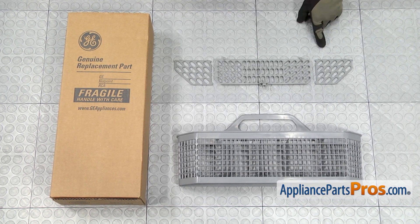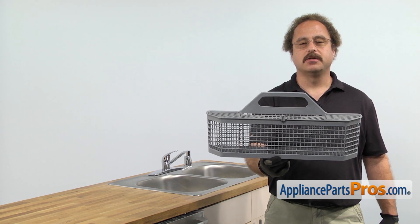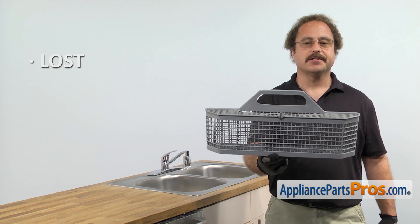When you open up the package, you're going to get the three covers and the new silverware basket. The silverware basket is where you put your utensils in the dishwasher. The main reason you'll be changing it out is if it's lost or damaged.